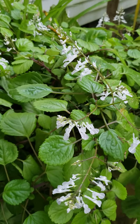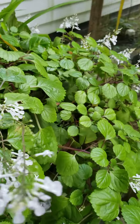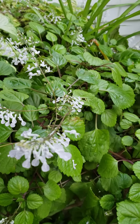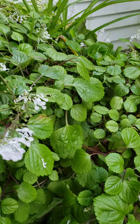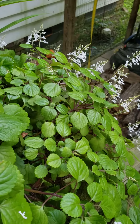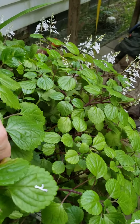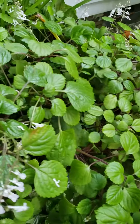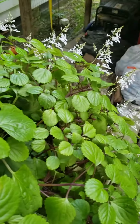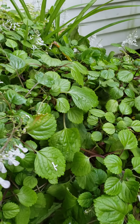You may have seen creeping charlie — some people call it that — or Swedish ivy in bloom. Here it is. This is Gooey Square, and this is one of my plants that I've been wintering over for a few years. Looks like a bug got a hold of that one, so let's pull that off. Anyway, that's what creeping charlie or Swedish ivy looks like in bloom. Chances are it has bloomed out because it is root bound.